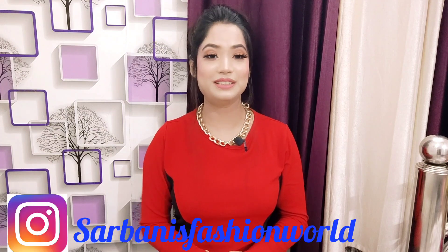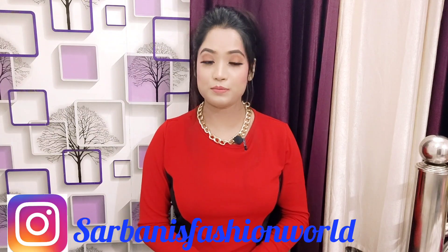If this video is helpful, please subscribe and make sure to hit the notification bell so you get notified every time I upload a new video. Please subscribe and join the family. This is my Instagram handle — if you don't follow me, please follow me on my Insta account.